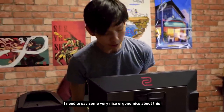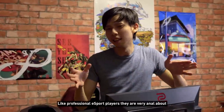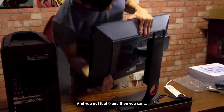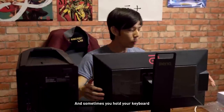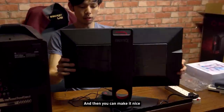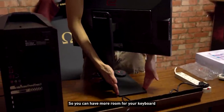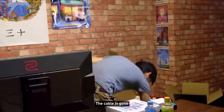Before I plug this in, I need to mention the very nice ergonomics on this monitor. It's really designed for esports — professional esports players are very particular about how close and how high their screen is. There are markers everywhere: you have a marker on the side, markers at the base as well. If you want to pivot, you can adjust the angle. The base plate is very thin so your keyboard doesn't get in the way.